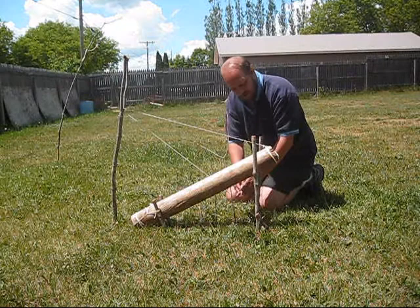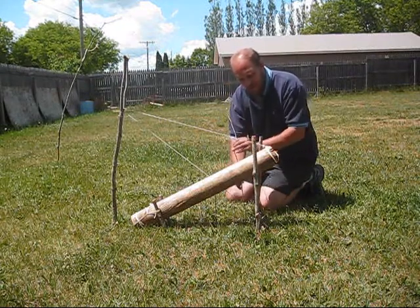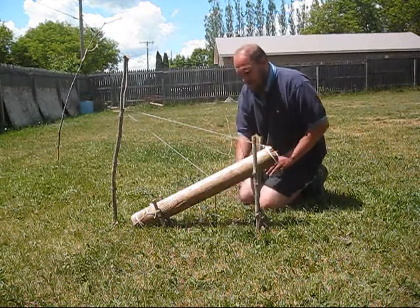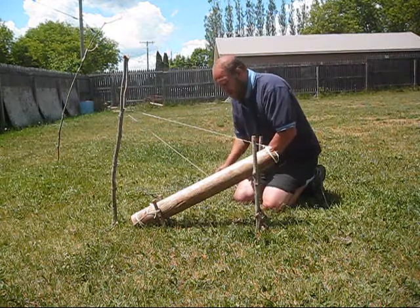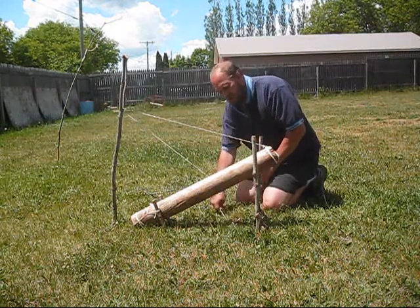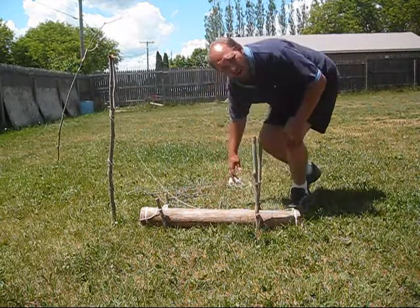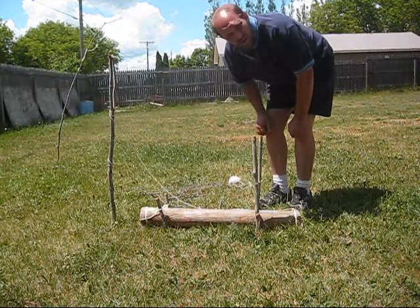But if you put it in far enough and put in some side sticks, it really can't get out of the way. So that's pretty much my finished deadfall. I'll go ahead and use this small stick to show you how it works. And there you go. I'll be back with another video soon with another snare or trap.